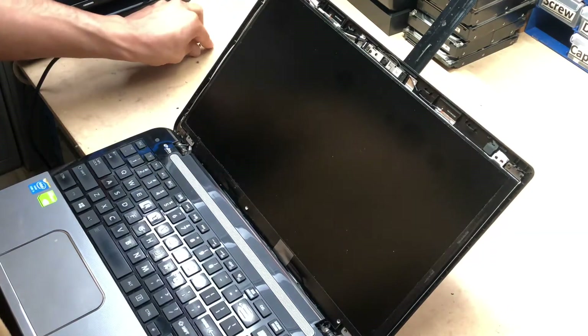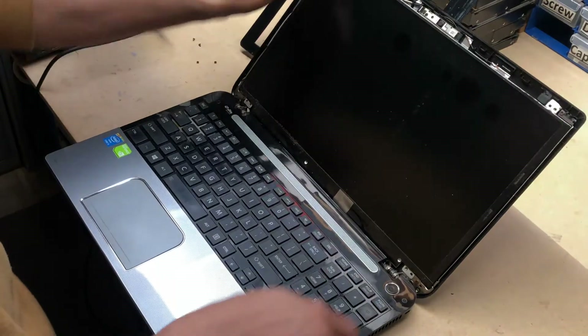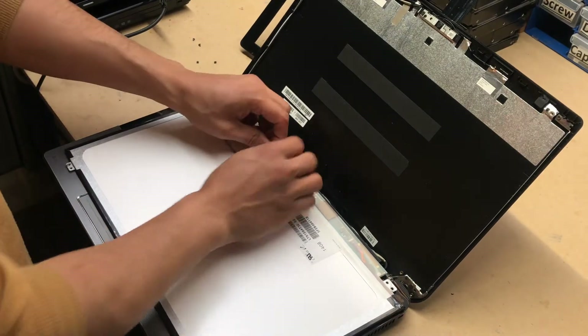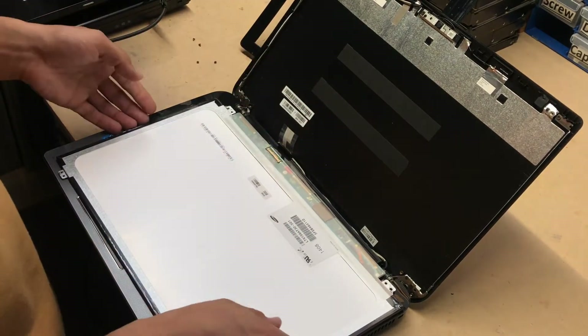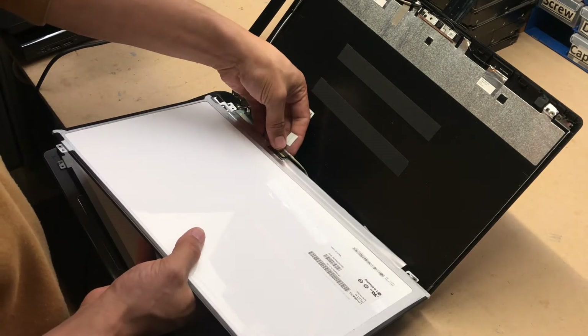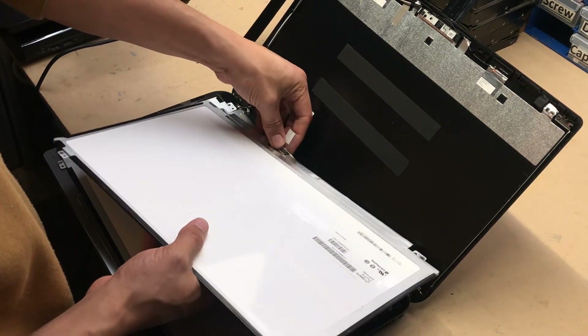Once you've done that, just put the screen down and there you go — it exposes the LCD cable. There is a tape securing the LCD cable in place. Slowly pry it open and lift it up, then put it back in place.